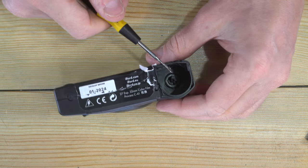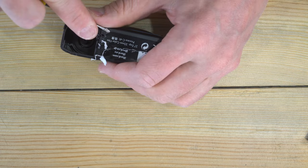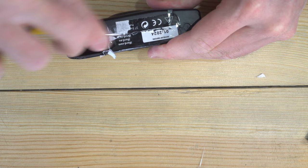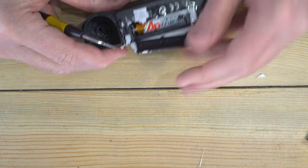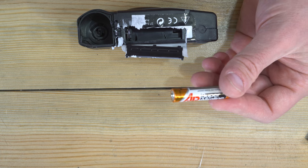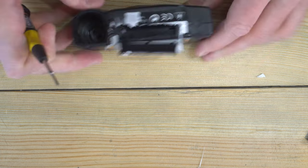Now that we've got the film out of here, let's work on the battery. These stickers don't like coming up like the ones on the other cameras. We've got our AAA battery — these aren't great batteries but you can put them in your remote, mouse, keyboard, whatever, and they work pretty well in those.